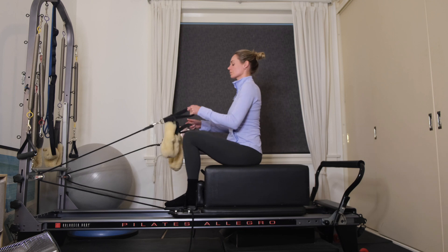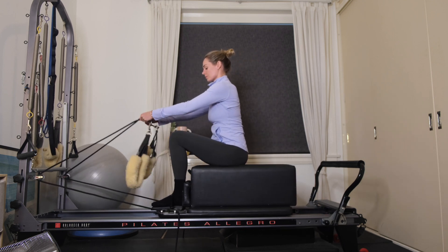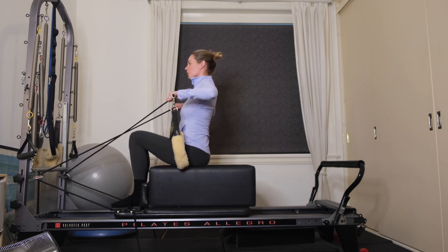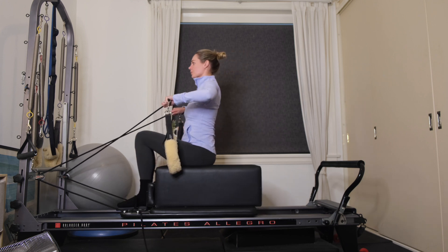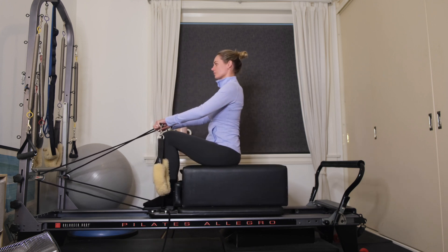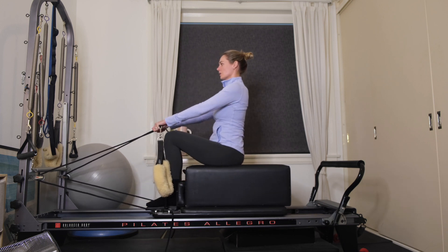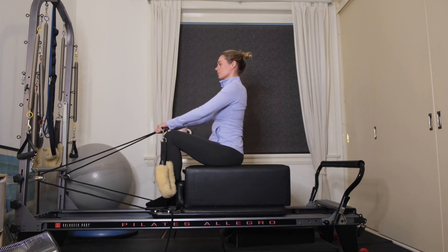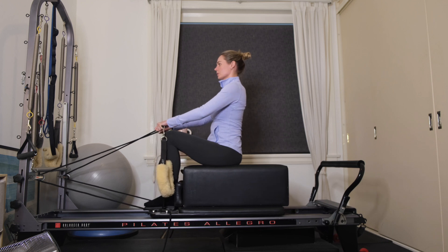Now you're going to cross the straps over — grab hold of the plastic part of your straps (or yours might be knotted). Exhale, bend the elbows out wide, and then inhale, extend the arms long. This is your rowing — keep the body nice and still as you pull into your straps and as you release. Exhaling, and then inhale to release.